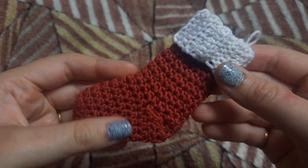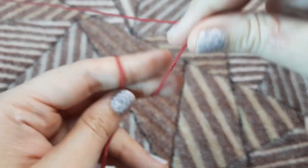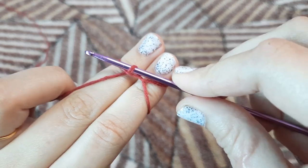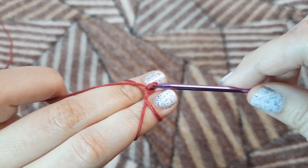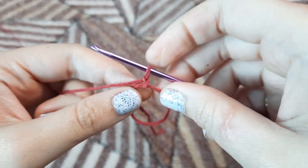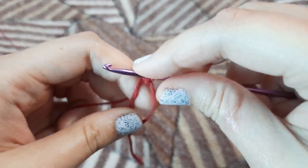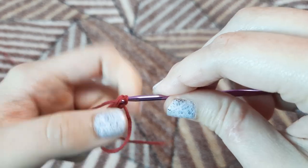To begin with, we are first going to make a magic ring. For that we're going to make an X on our fingers, insert a hook, make a loop, and pull a loop out of it. I have a separate detailed video on how to make a magic ring — I'll be linking it in the description box below. Now we're going to make a single crochet in that ring. This is our first single crochet.